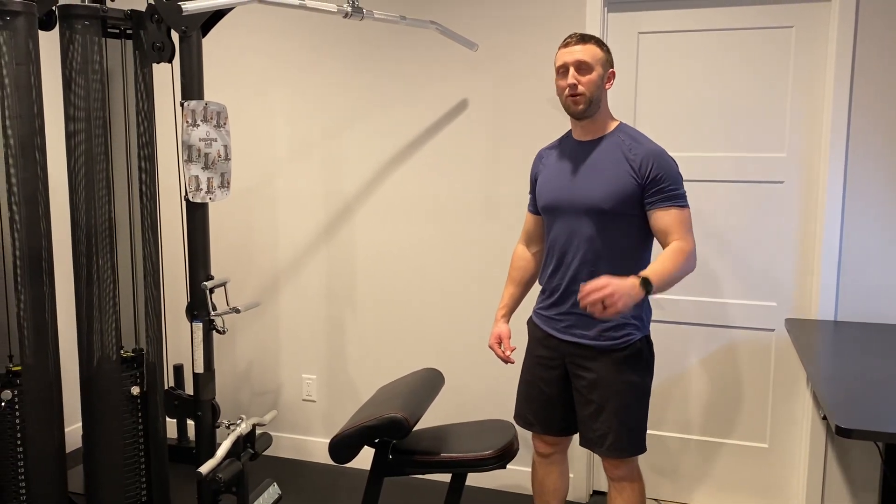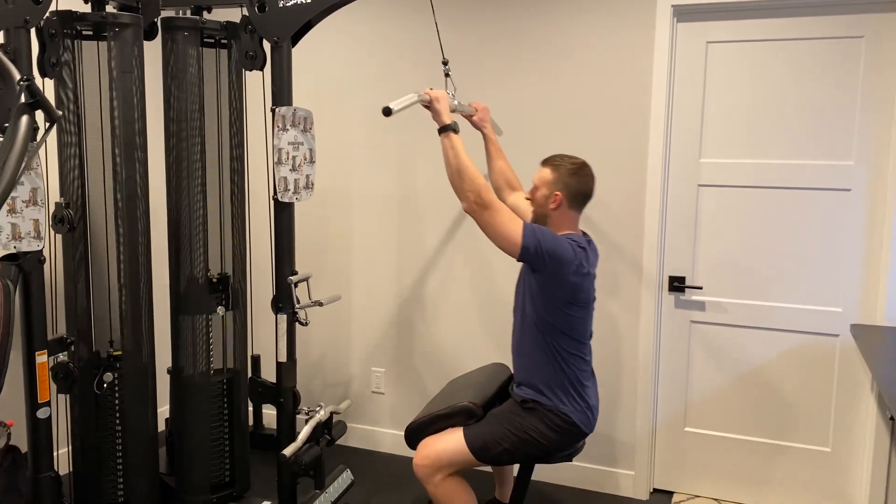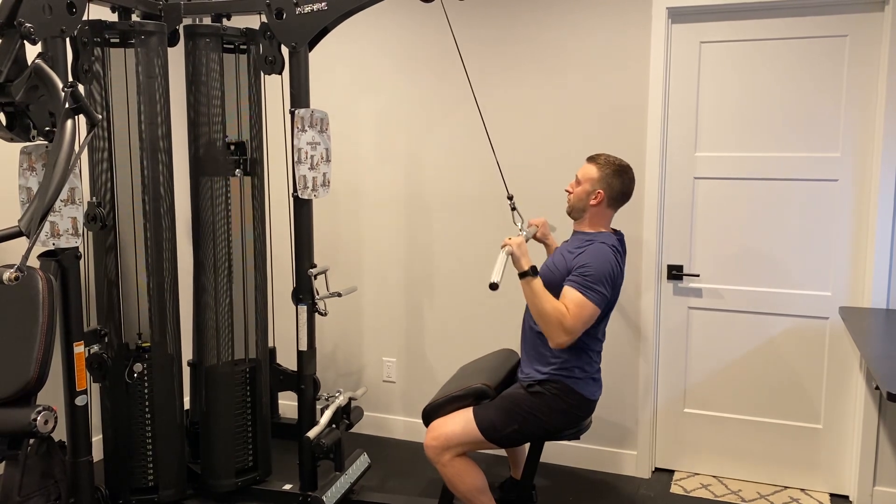Here's how you do the overhand grip lat pull down. You get a wide bar like this, grip just outside of shoulder width, and you're going to row.